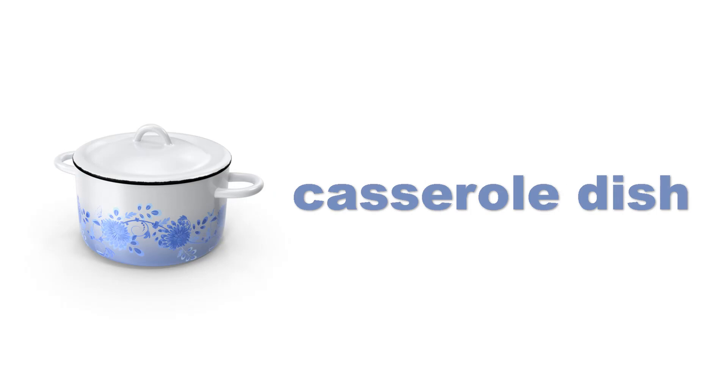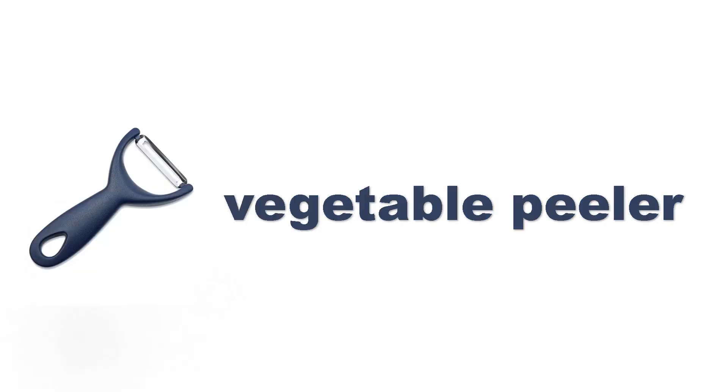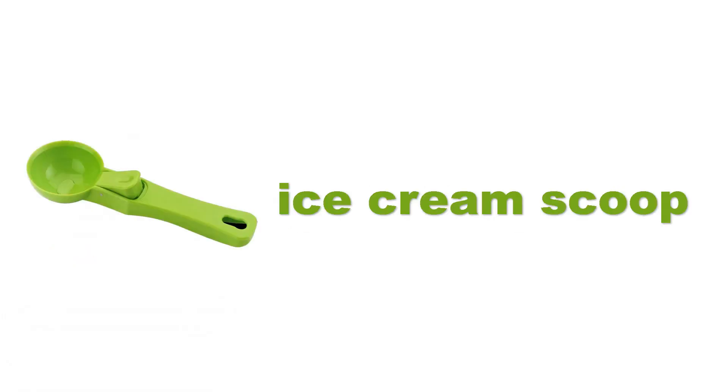Casserole dish. Casserole dish. Vegetable peeler. Vegetable peeler.